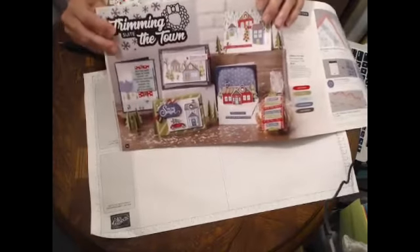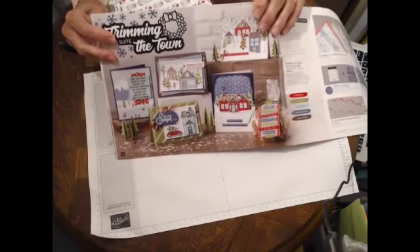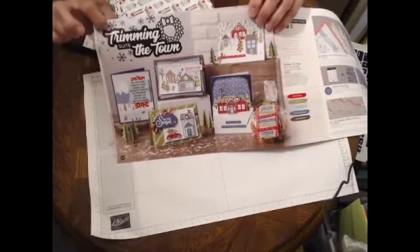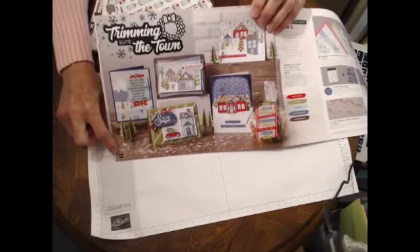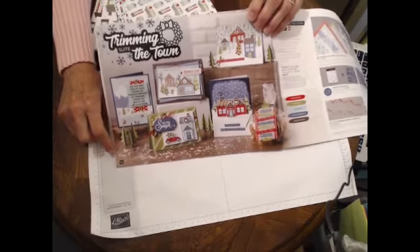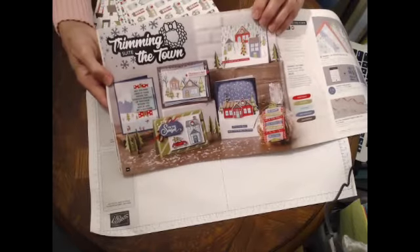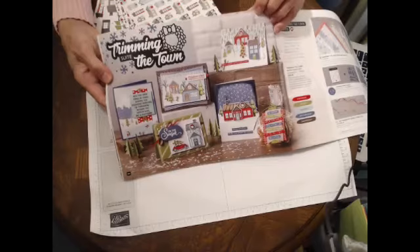In this video we're going to continue with our series of designer series paper from the mini catalog. This is the fourth in our featured series which is Trimming the Town, and that can be found in the mini catalog on pages 24 and 25. I'm showing you the catalog because there are so many really good samples in here that I want you to see.